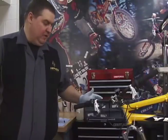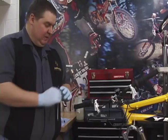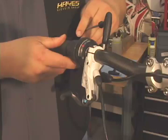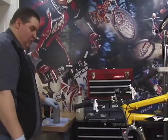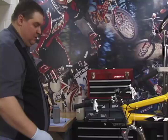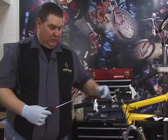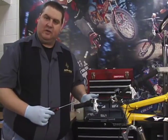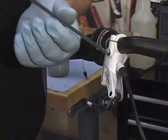The next thing we want to do to prepare ourselves to bleed is loosen the clamp screws on top of the master cylinder, just enough so we can rotate the master cylinder on the bar. We want to remove the bleed screw from the master cylinder. The stroker has two bleed screws, one on each side of the master cylinder because it's a universal master cylinder. The bleed screw on the stroker uses a Torx 10 fitting.